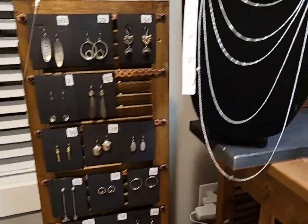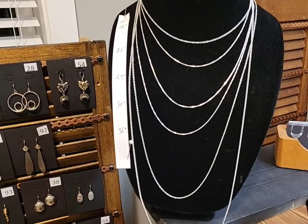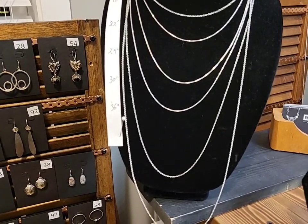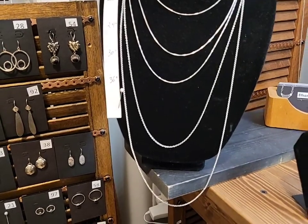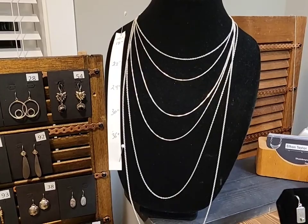I wanted to show you the necklace lengths. The one on the top is 16, then 18, 22, 24, 30, and 36. That'll give you an idea if you're ordering a chain what length you would like.